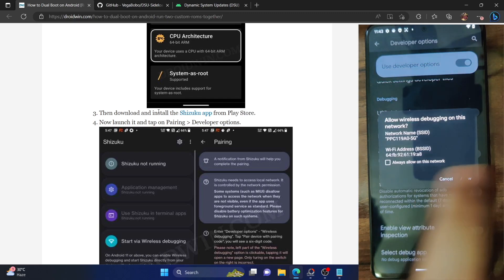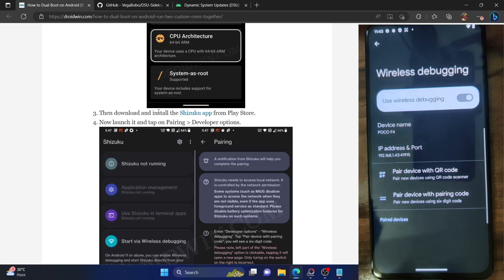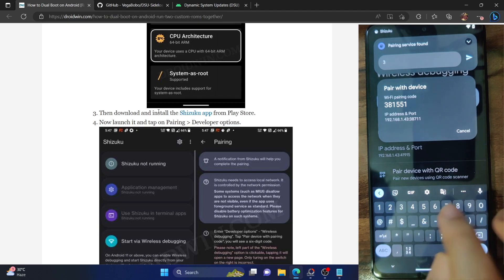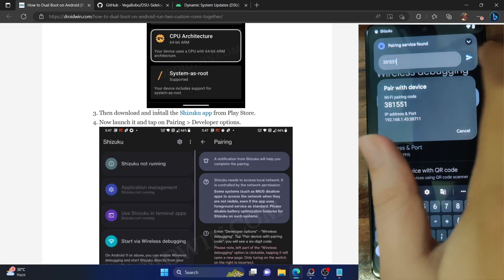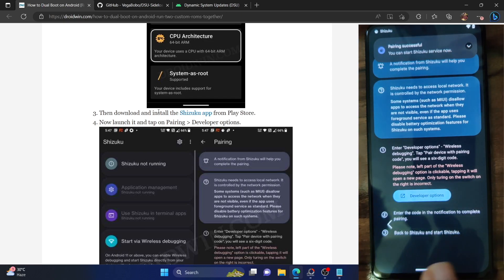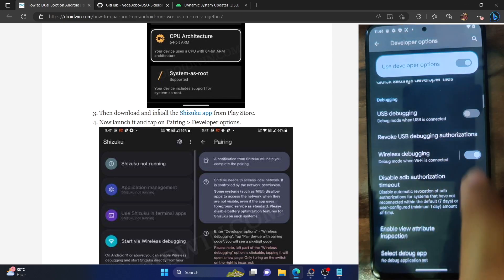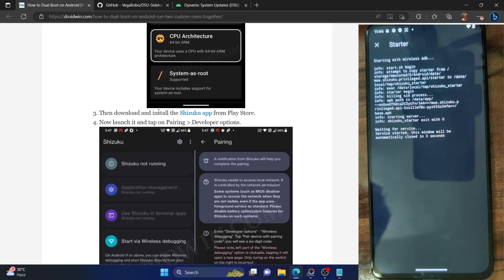Now go back and tap on Developer Options. Go to Wireless Debugging and enable it. You will get an RSA key fingerprint or Wi-Fi address prompt — tap Allow. Now go to the Wireless Debugging menu and tap on 'Pair device with pairing code.' You will get a pairing code, and you'll now get a prompt from the Shizuku app — that's why we enabled notifications. Type the pairing code into the Shizuku prompt and hit Enter. You will get a message that Shizuku pairing is successful. Now go back. Tap 'Start' under 'Start by wireless debugging.' You may get a prompt about developer options — disable and re-enable the wireless debugging toggle.